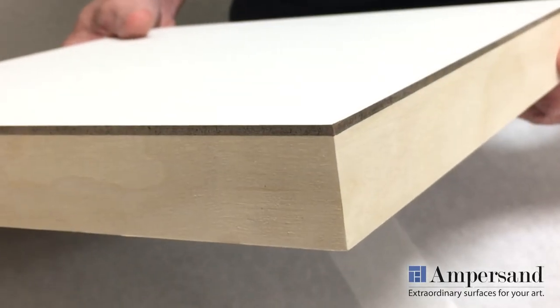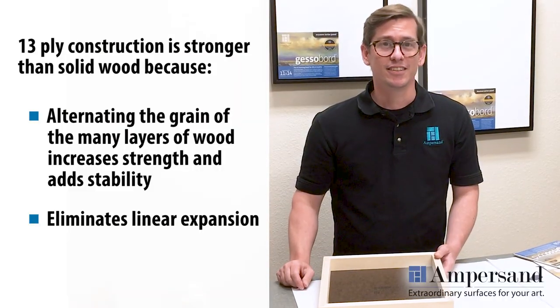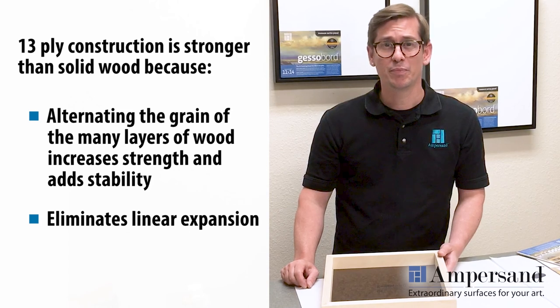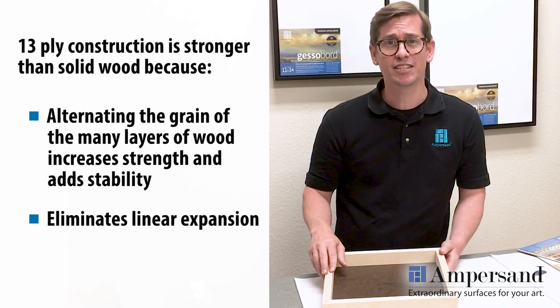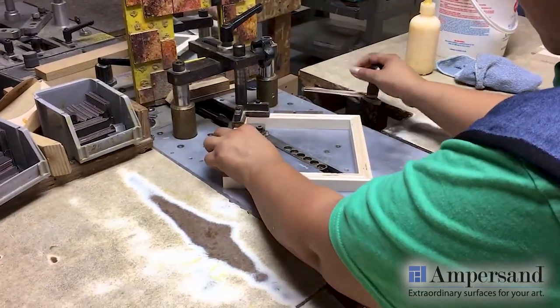Ampersand's handmade quality is unbeatable, from our fine gesso board finish to the supporting cradle. The cradle is a 13-ply furniture grade Baltic birch. A 13-ply cradle is stronger than a solid wood cradle because it's more dense, which equals more stable, and the even ply construction eliminates linear expansion of the wood. And look at the handmade craftsmanship of the mitered corners and the bevel of the panel edge.